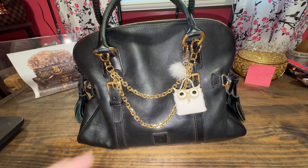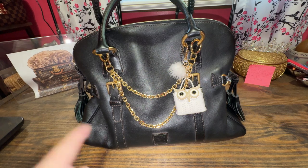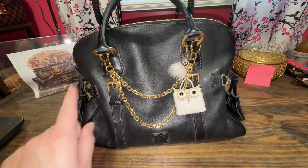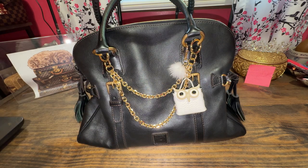A good old-fashioned what's-in-my-bag with the dome buckle satchel by Dooney and Burke. If you want to find out how I'm going to carry this big beauty, stay tuned.